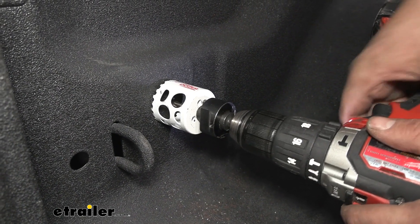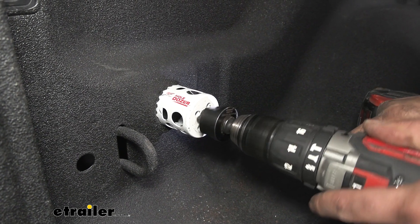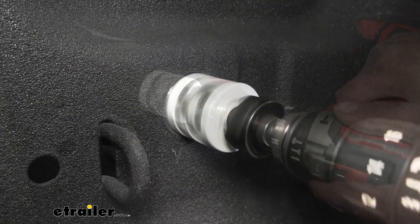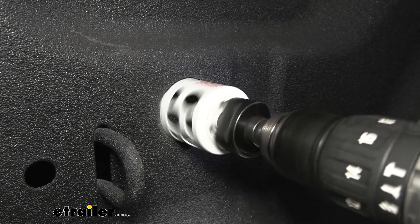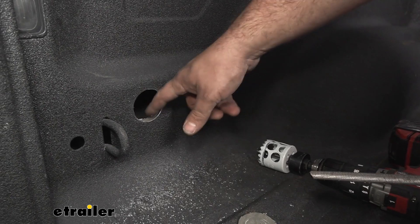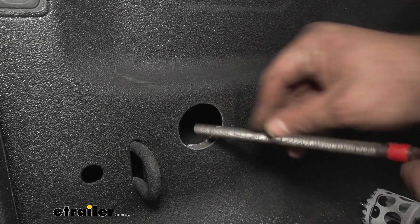With bed liners, these can get a little bit tricky. I put it in reverse first to create a nice circle on the bed liner so it doesn't catch. You can see there was a little extra corrugation in there, but I followed through with the hole saw and cut that out as well.